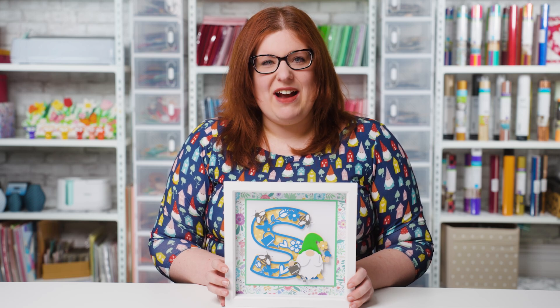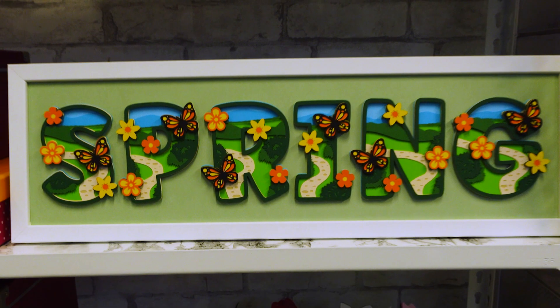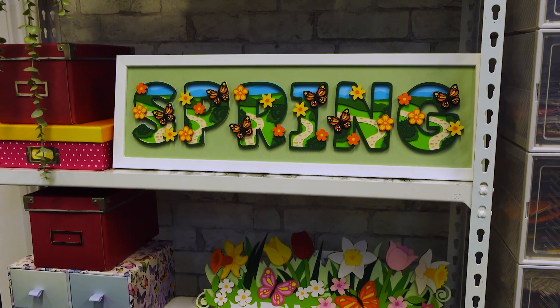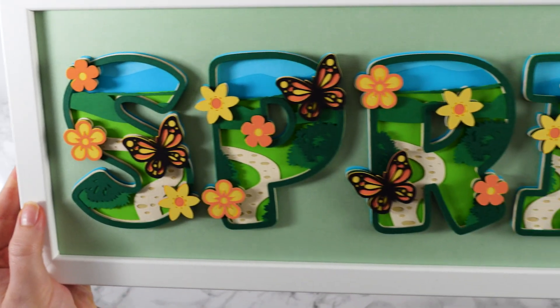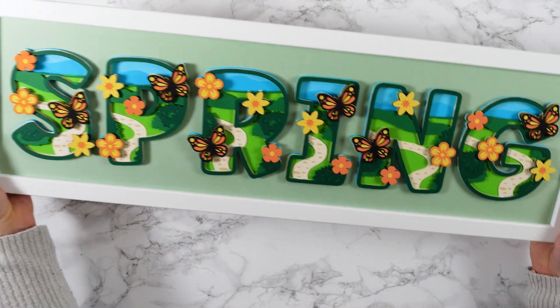Hello and welcome to Craft with Sarah. In this video I'm going to show you how you can use layered alphabets either in a single framed project, or you can put multiple letters in a frame either as a set of four on two rows or to spell out a name in a large photo frame such as this.